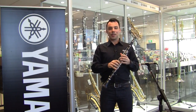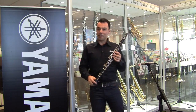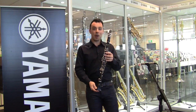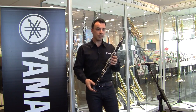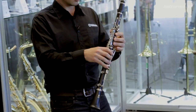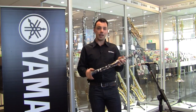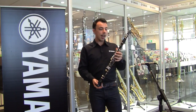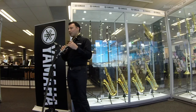Hi, I'm Cameron from Yamaha Music Australia and I'm here with the team at Better Music to talk with you today about Yamaha clarinets. This is the YCL-255, which is our beginner model clarinet. It's been designed very much with the beginner in mind — it's really comfortable to hold, it's light and durable thanks to its ABS resin construction, and most importantly, really easy to play.